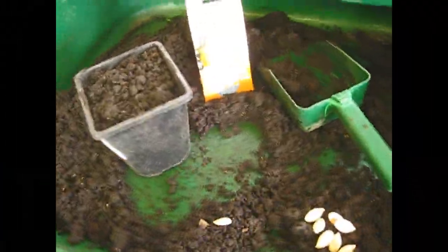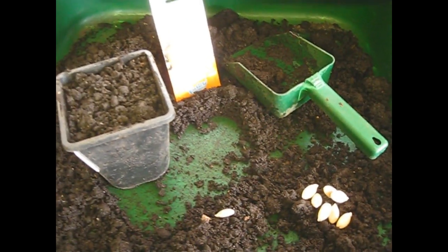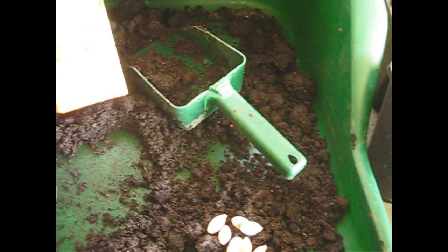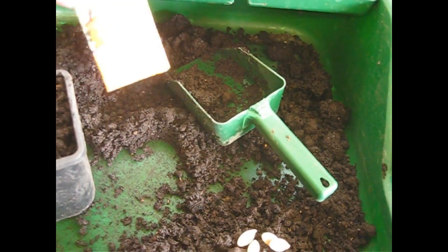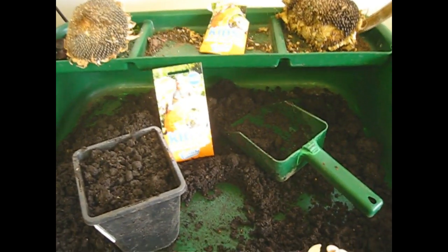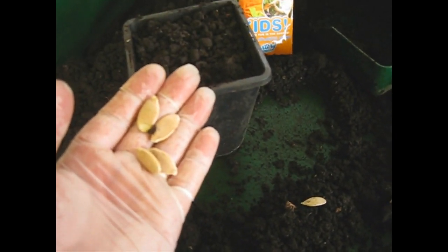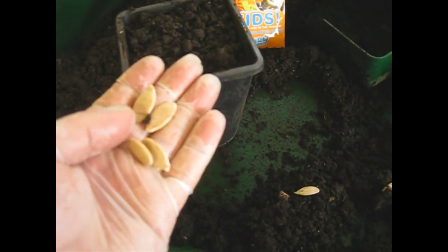So we thought we'd show you what we do and how we do it. We've got two lots of seed here we're going to sow. We've got some Atlantic Giant packeted seed that I think was donated to us as part of the RHS school gardening scheme. And we've also got some seeds we collected from our own pumpkins last year, and we're going to have a go at growing some of those.